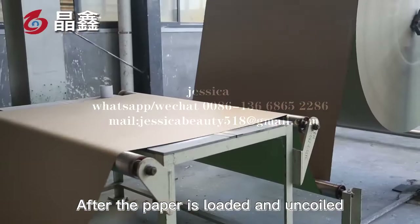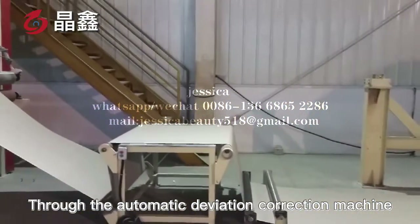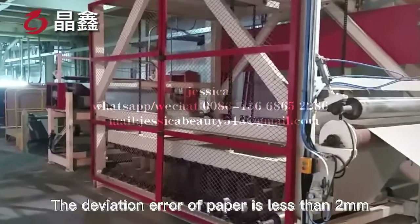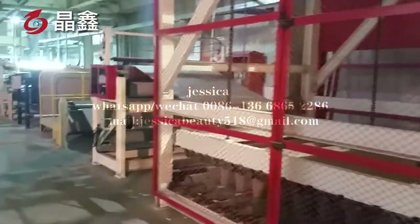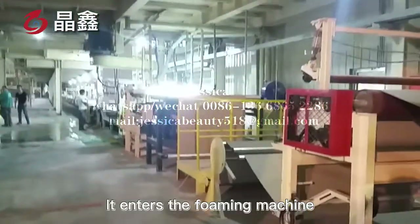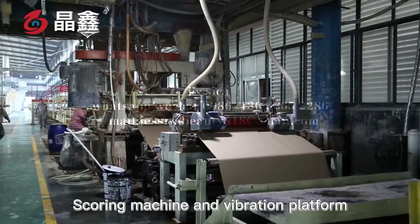After the paper is loaded and uncoiled, it enters the foaming machine through the automatic deviation correction machine. The deviation correction machine can ensure that the deviation error of paper is less than 2 mm. After unloading and uncoiling, it enters the foaming machine through the automatic deviation correction machine, scoring machine, and vibration platform.